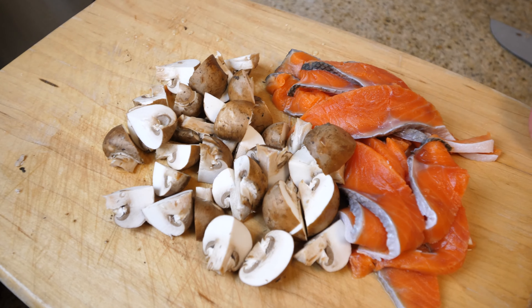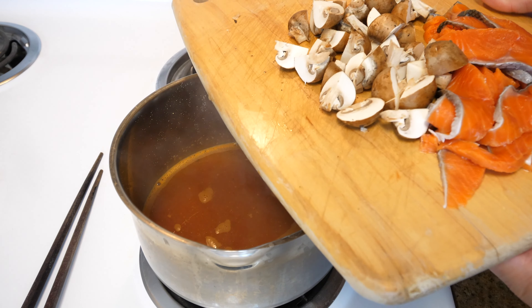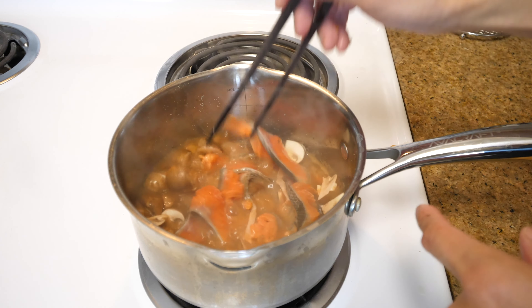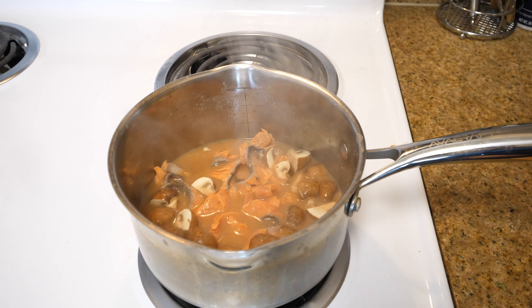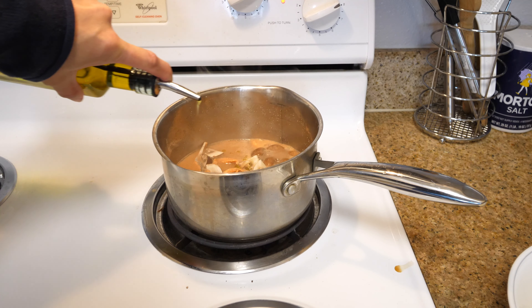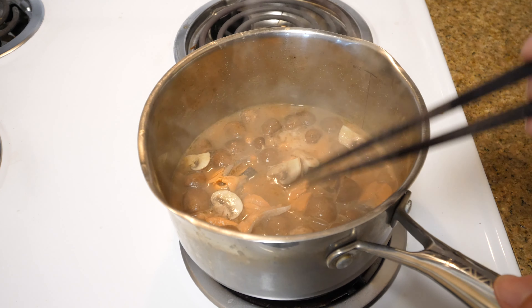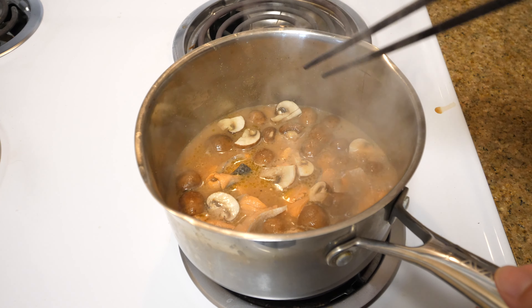So we're done cutting our ingredients and we're going to toss them into the soup. Now we're adding in the mushrooms and all the salmon. The secret is you don't want to overcook your salmon — just mix it in and then bring it to a boil. You might want to add in a little bit of olive oil; it coats the noodles and makes the texture a little bit smoother. The salmon doesn't take long to cook — I just want to bring it to a boil to make sure any bacteria is cooked off.